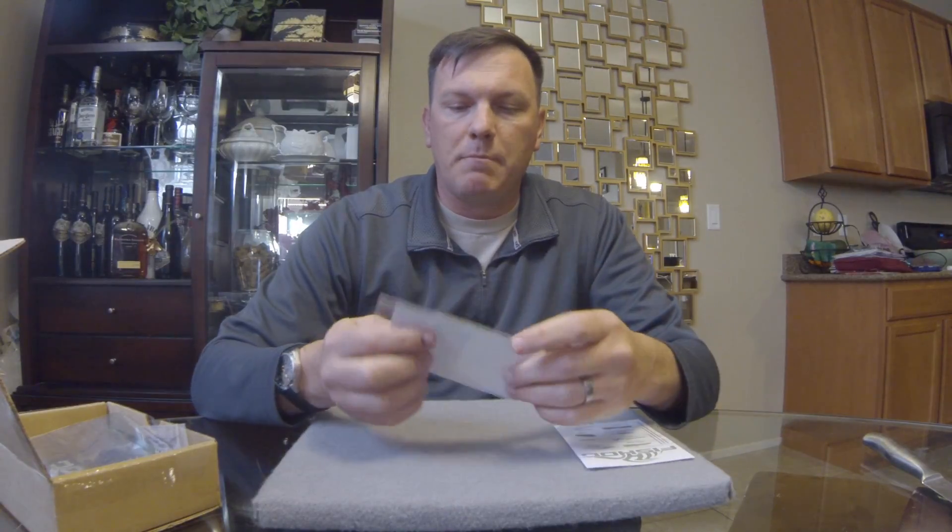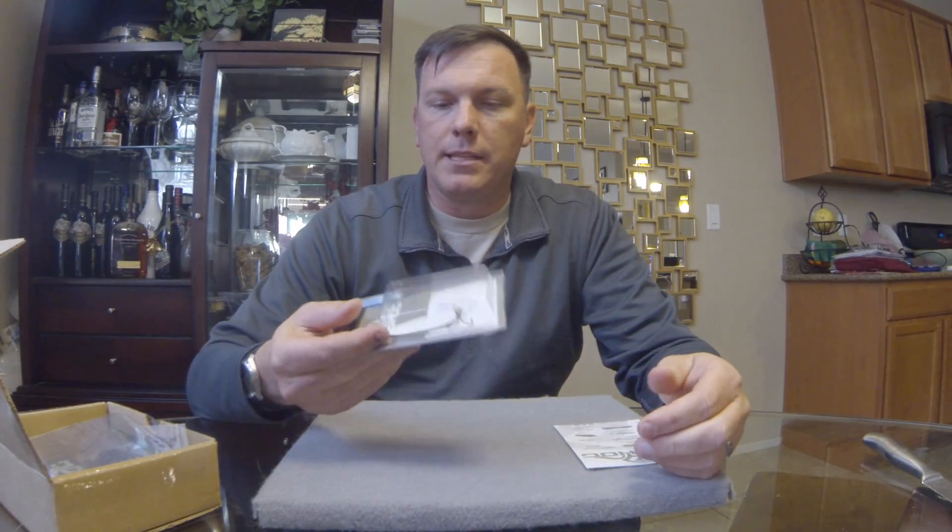My normal lake I fish during the summer is not a shad lake, however I've been fishing Lake Mead and Lake Mojave a lot lately and they are most definitely shad lakes. I'll give that spoon a workout this year for sure.